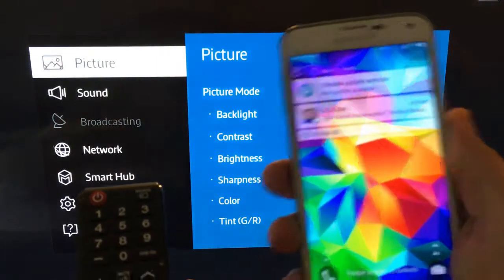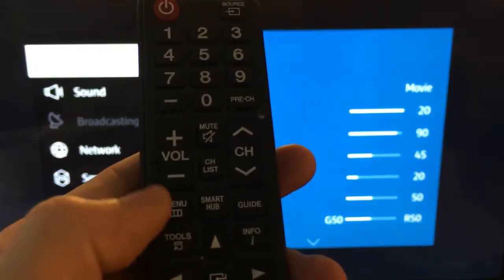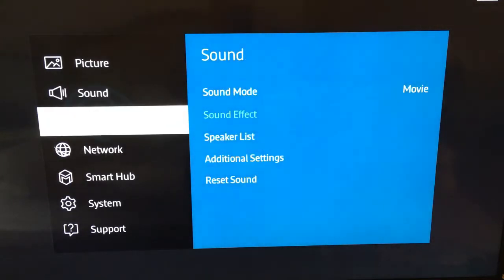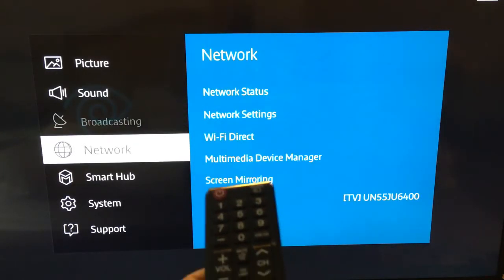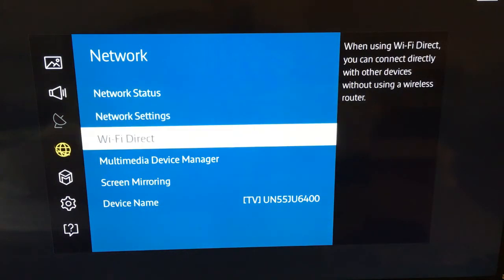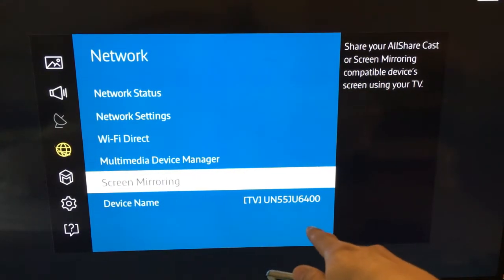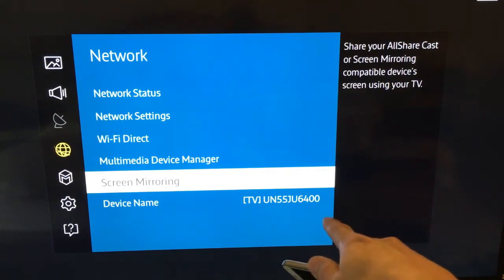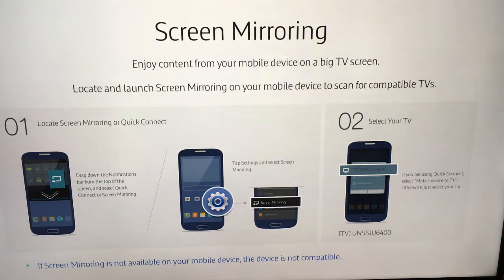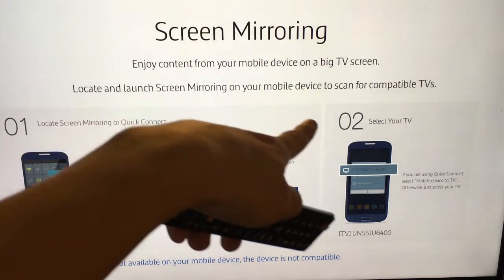Let me show you how to set this up. On the TV, I'm going to push the Menu button and this window will pop up. I want to scroll down to where it says Network and then push Right. You're going to see right here where it says Screen Mirroring. I'm going to push Enter. This is my device name — that's my model number, UN55; the 55 is for the 55-inch. I'll push Enter, and then it says: launch screen mirroring on your mobile device to scan for compatible TVs.